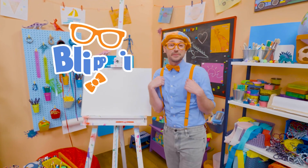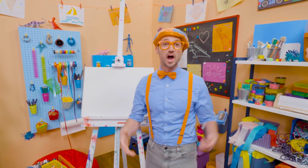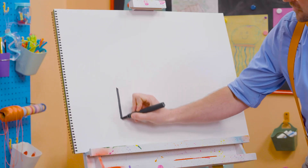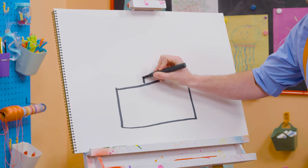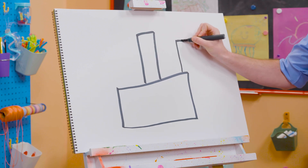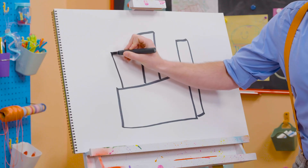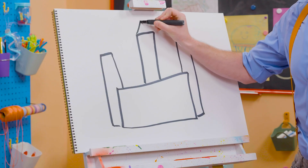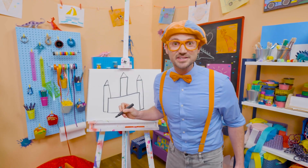Hey! It's me, Blippi, and I have something really fun for us to draw together today. Let's draw a castle. There's a lot of rectangles on this one. So first, let's draw a sideways rectangle like that. And then a rectangle, a really tall one right in the middle. And then a shorter one on this side, and then a shorter one on this side right here. It's starting to look like a castle, right?